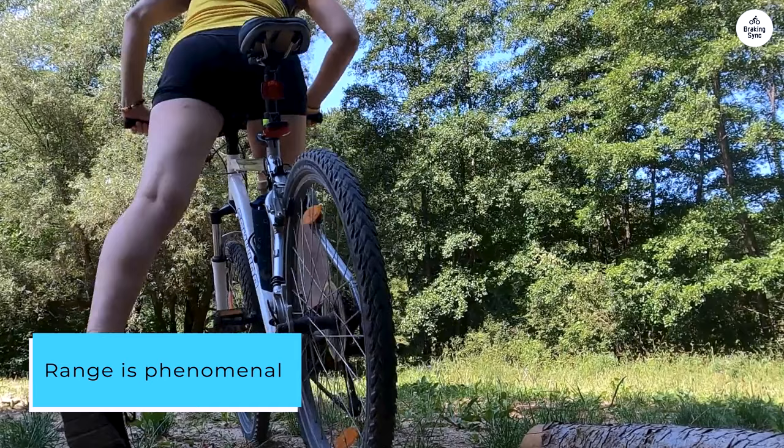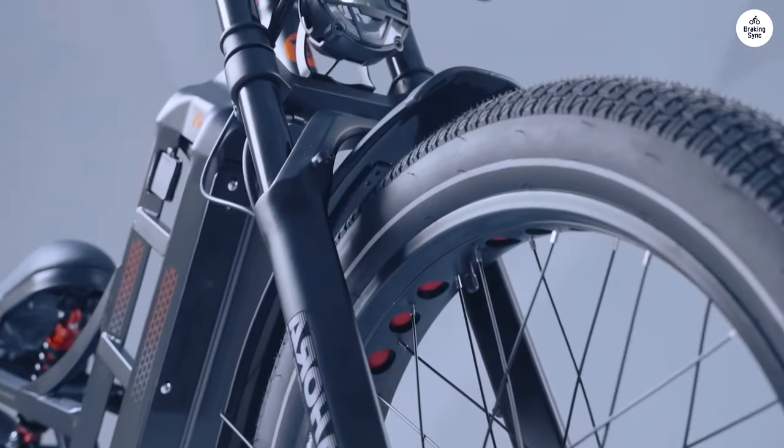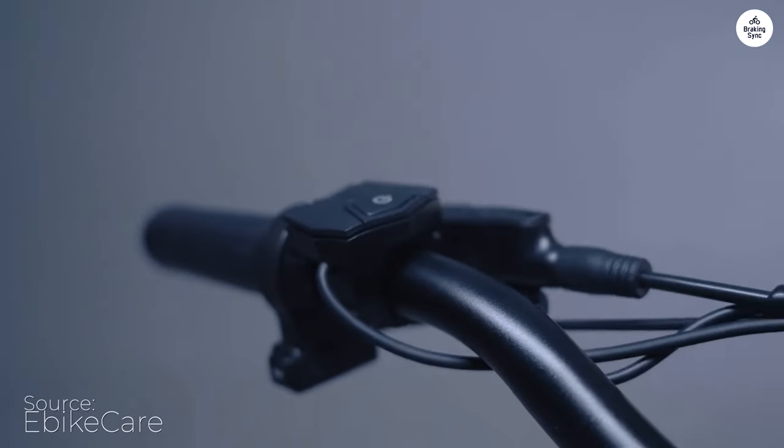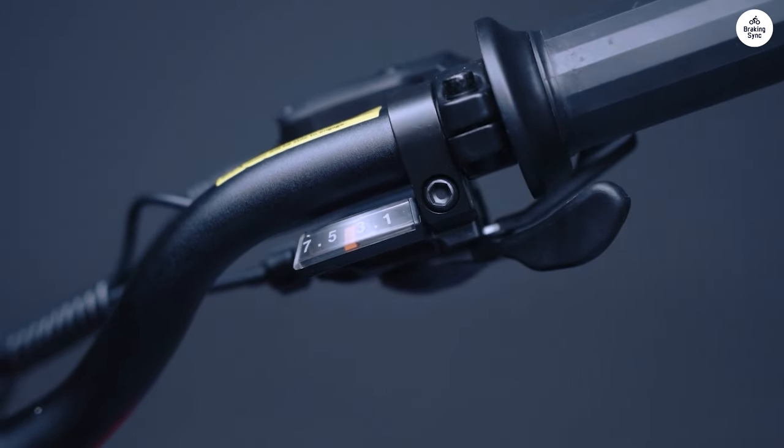Range is phenomenal. I just rode it for over 5 hours yesterday, got down to 9% — haven't killed it yet. I've ridden it over 75 miles on one charge with mostly throttle. It's the biggest battery available for a bike you're going to find.